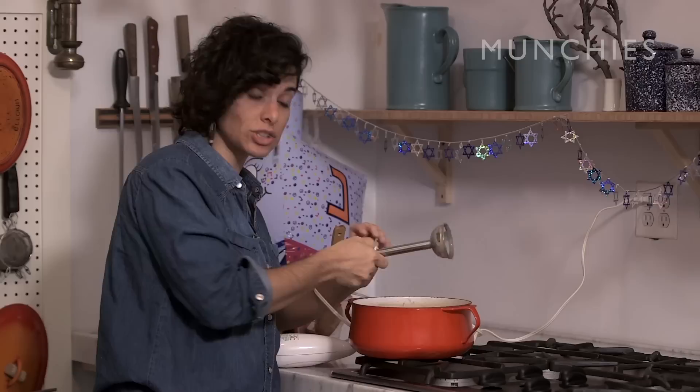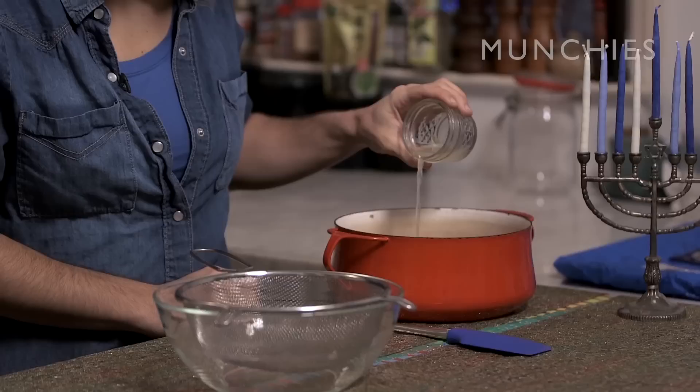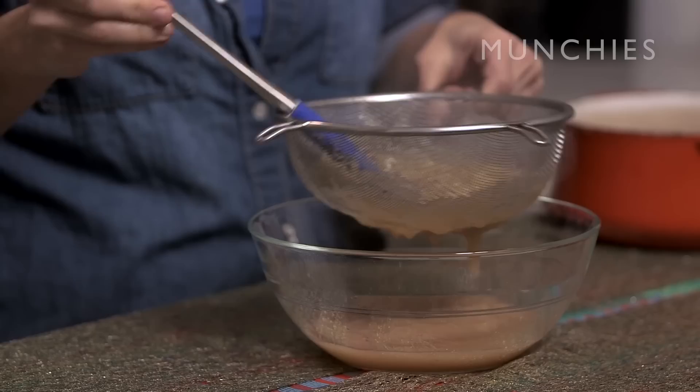If you really like chunky applesauce, you can kind of leave this here, but I think it takes it to the next level to run it through a strainer, so we're going to do that. We're going to stir some lemon juice in here, and now we are going to run this through this fine-mesh strainer. It's coming through, and you don't really press — you just kind of push it through. You won't have that much leftover pulp. You'll see.